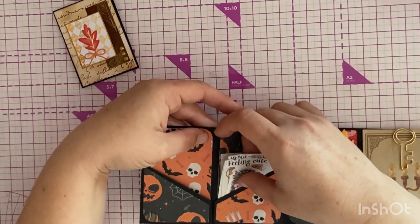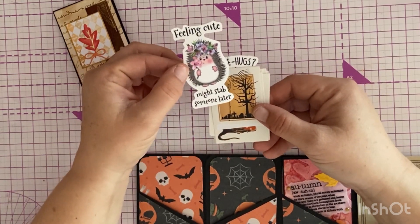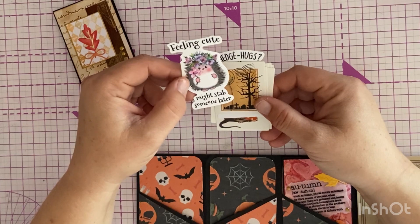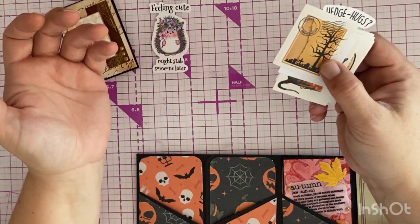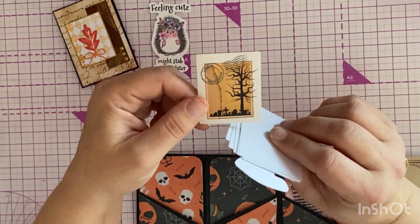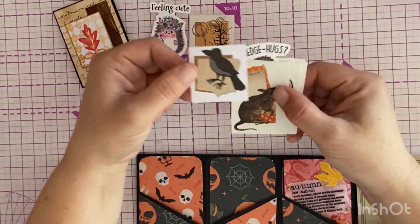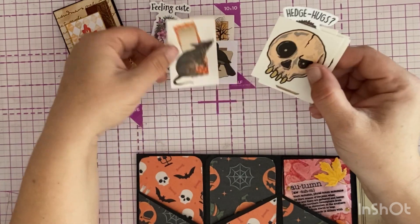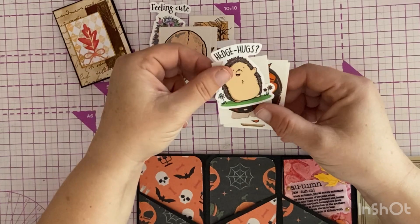We've also got in this one these fabulous little stickers — 'Feeling cute, might stab someone later' — oh my gosh, I love it! I love that hedgehog — maybe a hedgehog is my kindred spirit. This gorgeous sticker with the tree and then the cemetery silhouette, I love that as well. And a crow — oh, I think that might be a little shrew — and this awesome skull. I love the artwork of that.